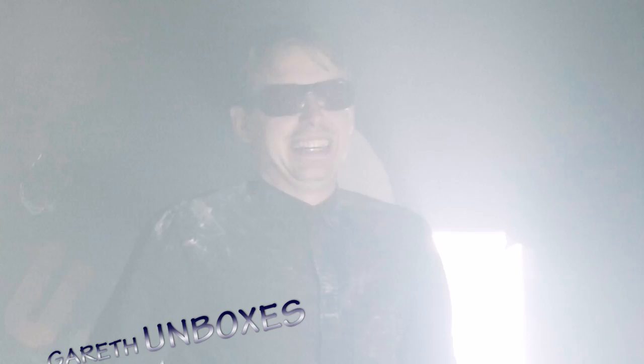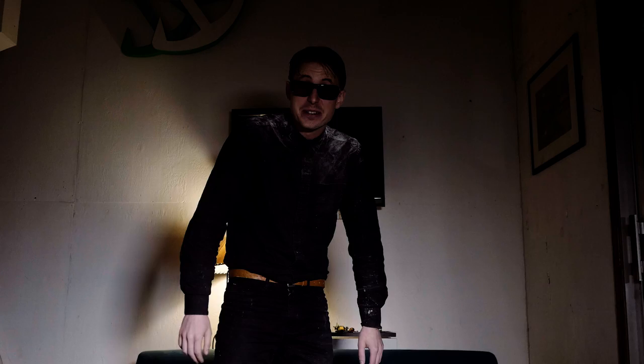Here's Gareth with Gareth Unboxing! Welcome to Gareth Unboxes with me, Gareth. I'm getting too old to keep doing that, honestly. Hello and welcome to Gareth Unboxes with me, your host, Gareth. Hello.